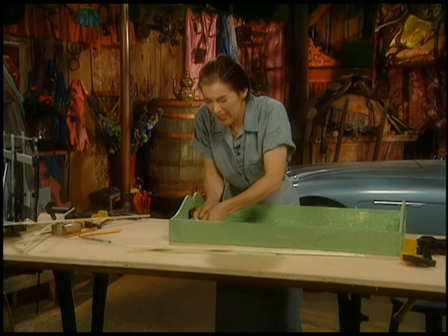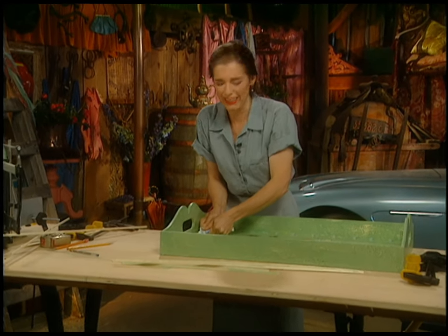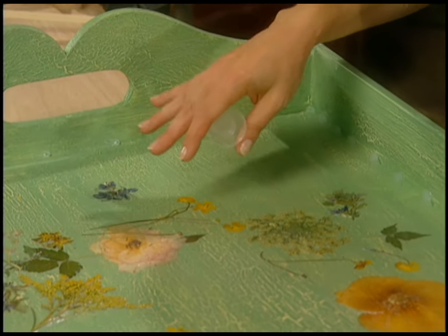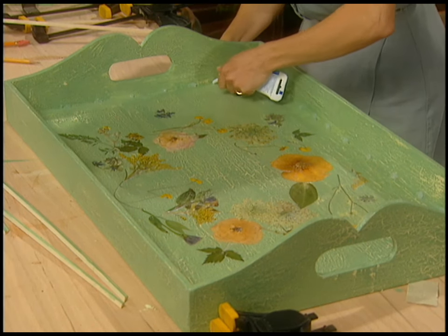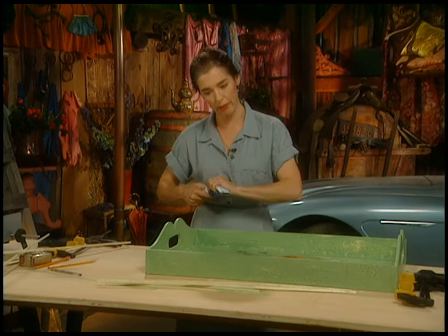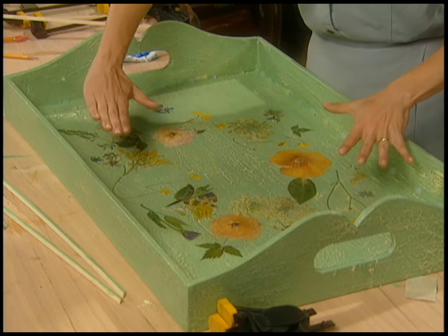There are a lot of stages to this project — a lot of layers. After the flowers, I put water-based urethane over the whole thing, so it's not too toxic. Now I'm putting little silicone blobs all around the outside edge to support the glass. There are high spots where the flowers are, and it'll be too much stress on the glass to not be supported at the edges.